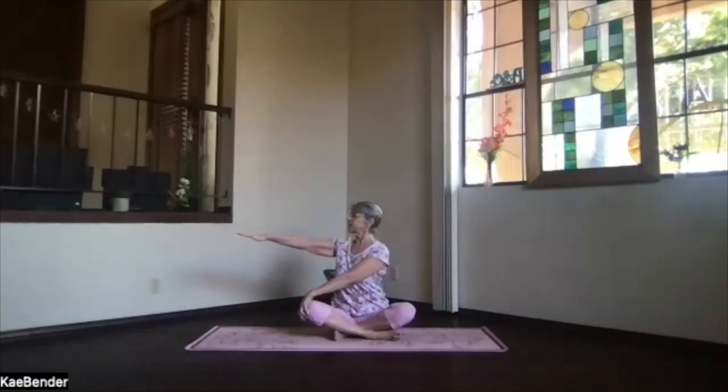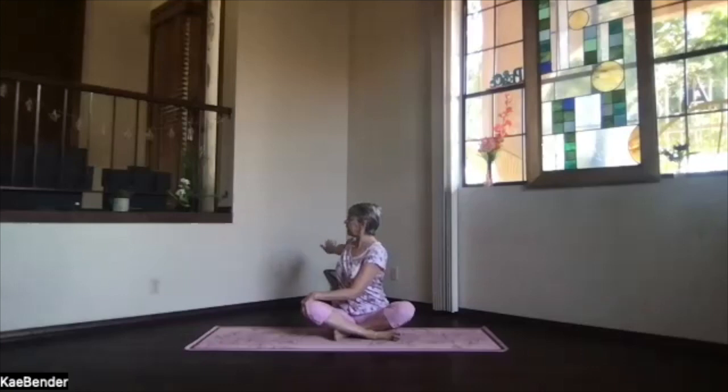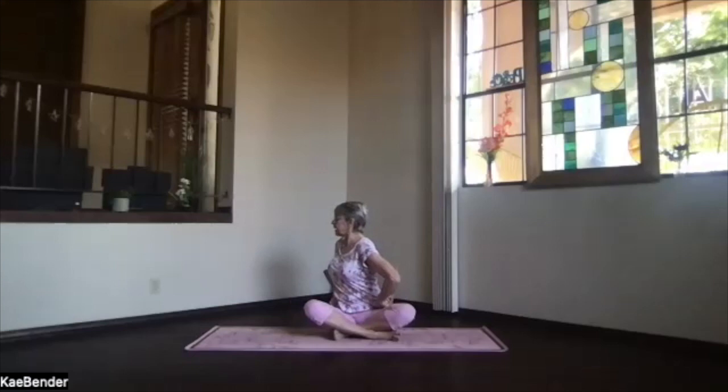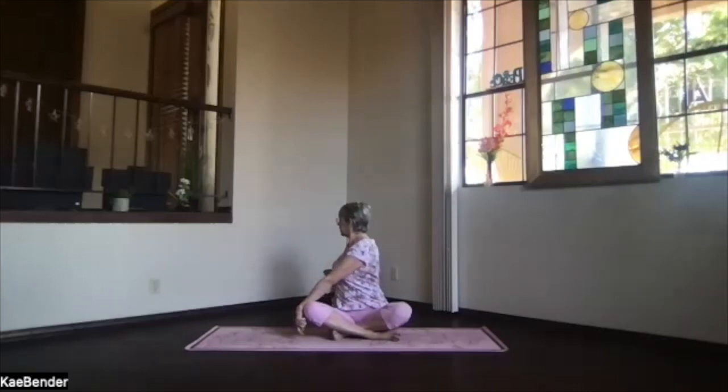Switch your legs so you can twist the other direction. Hand to your knee, other arm out. Stretch the spine apart for the twist and follow your hand all the way to the back. Bring your hand close to your body on the floor. Stretch up. Lift the back hip slightly so you can turn — hips, ribs, and shoulder further into the twist. Take a breath, just relax into it. Head up, stretching the spine apart. Bring your hand back up to shoulder level as you come back to the center and release.